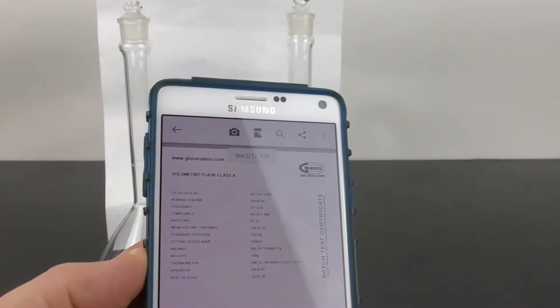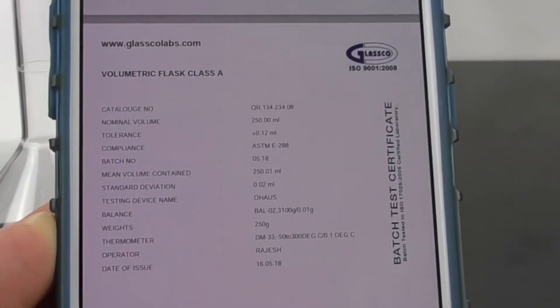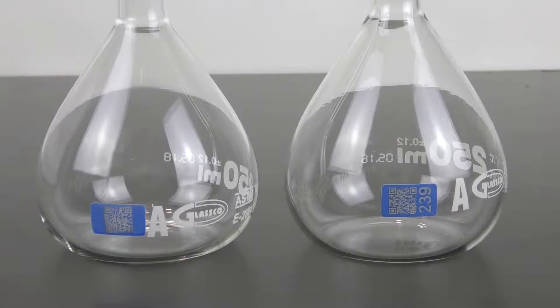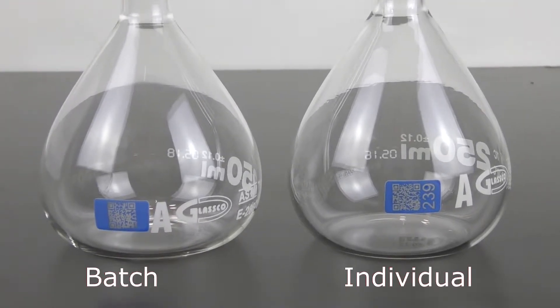On iPhones, you don't have to do that. And there it is — there is your certification. I just showed you how to read the QR code on a batch certification.